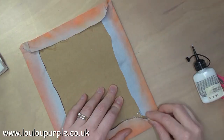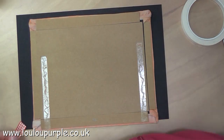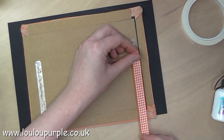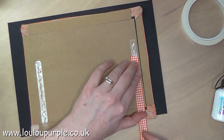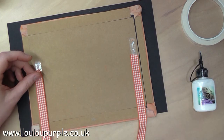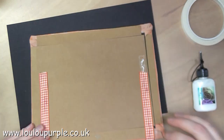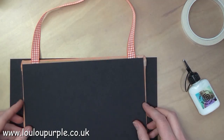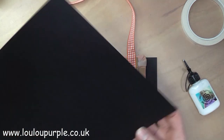Because the jeans fabric is quite bulky, I have added some extra bits of cardboard on the back of my piece so that the back is the same level. I am now adding a piece of ribbon so that it has something to hang from, and I am adding a black piece of card to finish the back off.